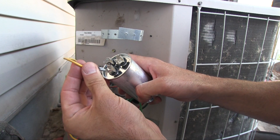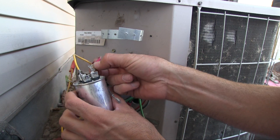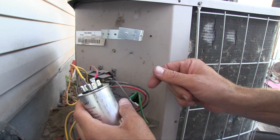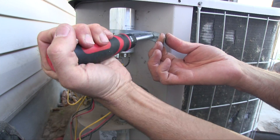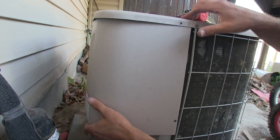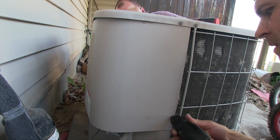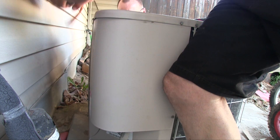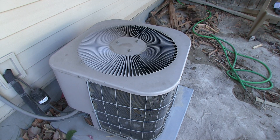Yellow goes to Herm — that's the compressor. Red goes to common, and black goes to Fan. Watch my other video if you need more information on capacitors and which ones to buy. Now it's just a matter of securing everything together, making sure all the wires are nice and contained — use zip ties if you need them. You don't want wires flopping around inside. Put the back panel on, put the disconnect plug back in the on position, then flip the breaker and see if it works. In this case it was a success — and I wasn't surprised, because this is the number one failure for air conditioners. If you have any questions, leave them in the comments. Have an awesome day, thanks for watching.